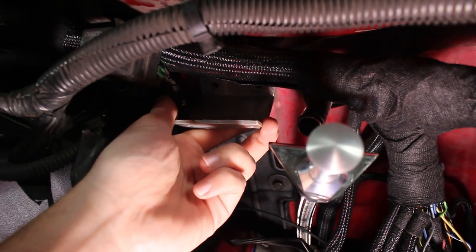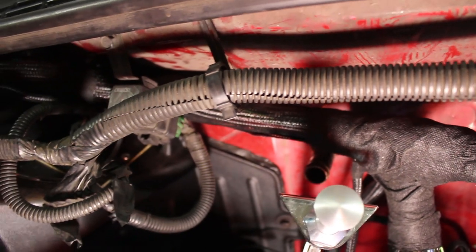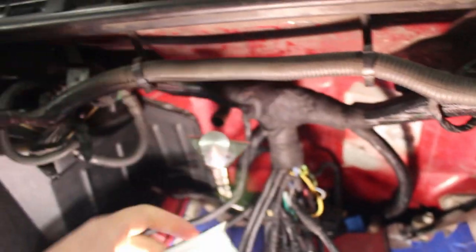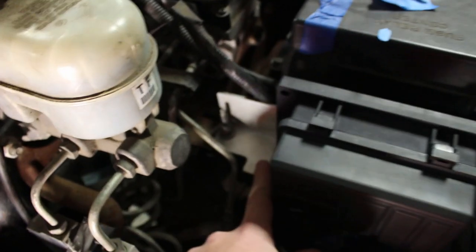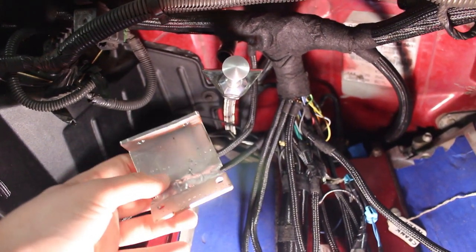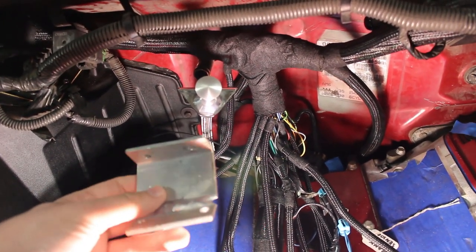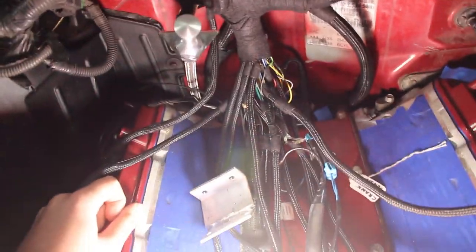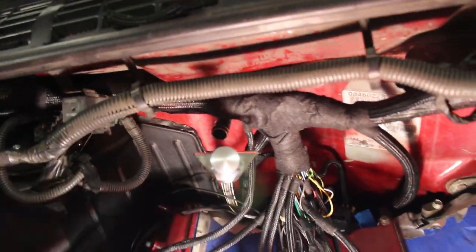We'll take nutserts and put them in the firewall — we got to drill holes, put the nutserts in, and then we can bolt it up. This bracket I will be powder coating along with some other brackets, like this fuse box bracket here. I'm going to save all that until the end when I'm ready to finish things up. These will all be getting powder coated at some point just to make it hide a little better and look a little nicer in the truck — just doing my part to make this as nice of a build as I can.